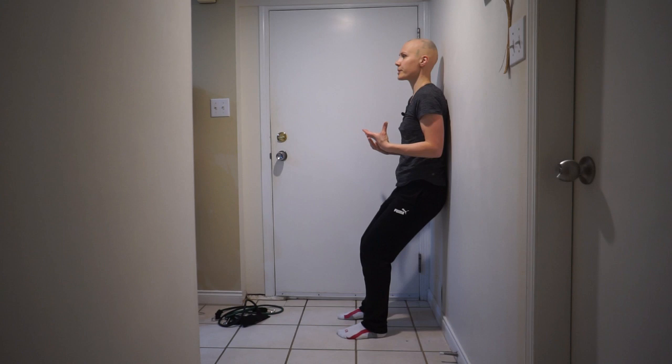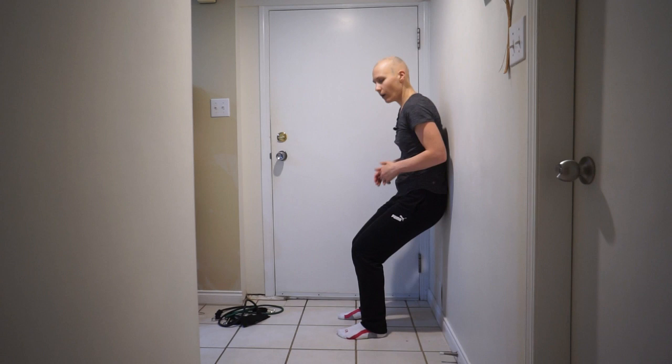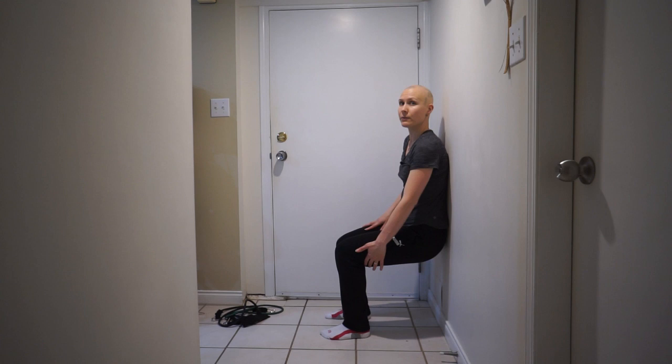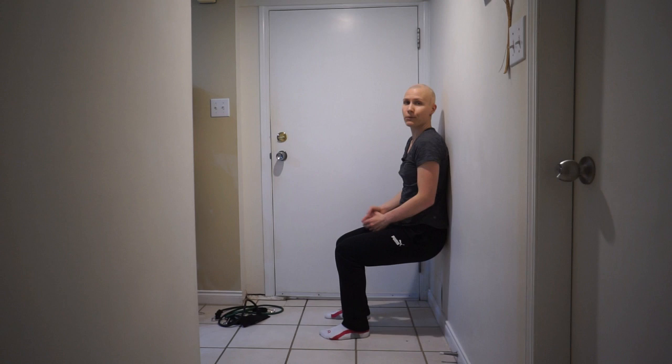You just hold this position for 30 seconds or 1 minute. If it's easy for you to hold that position, you can lower yourself a little bit more. Ideally, you want to have 90 degrees in your knees and just hold this position for one minute.